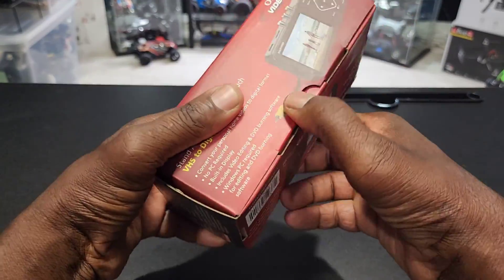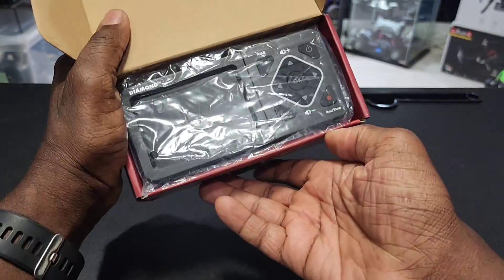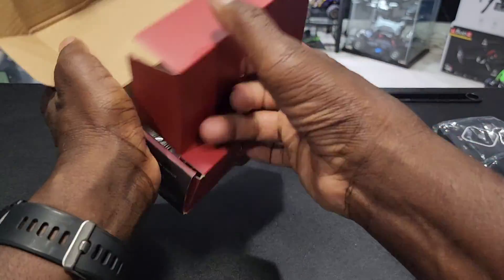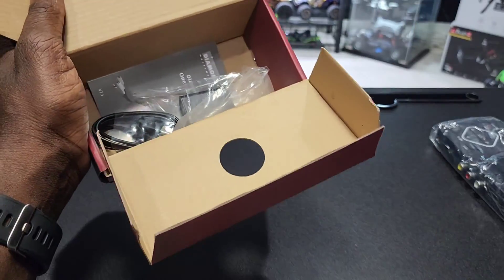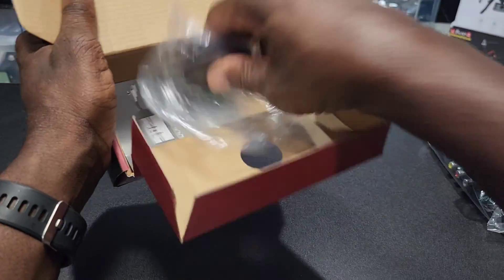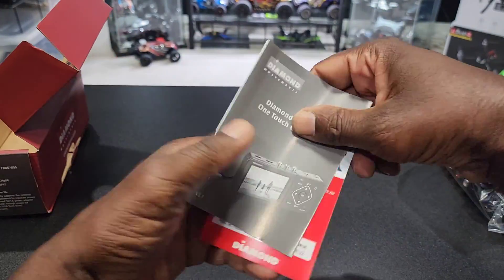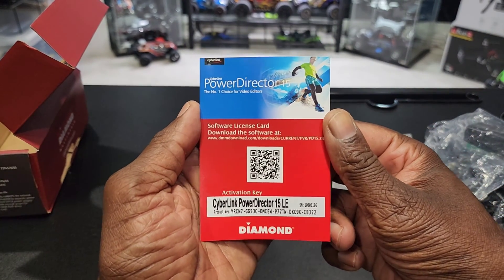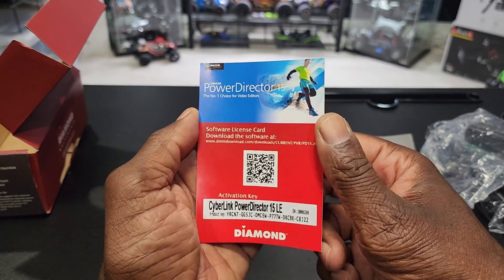Let's check out what comes in the box. Here's the unit itself. Beneath that, got your RCA cables, charging cable, charging brick, and here is your manual. In this, you're able to use a QR code and download the software if you want to edit or anything like that.